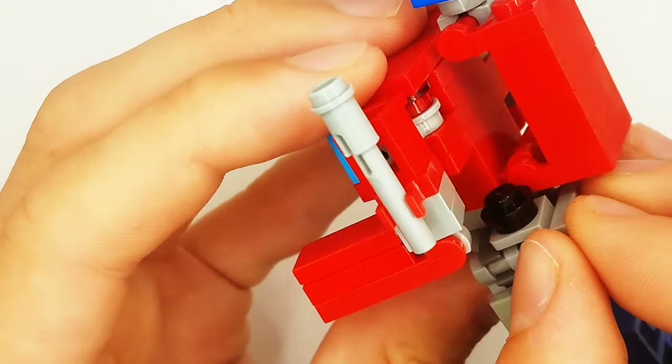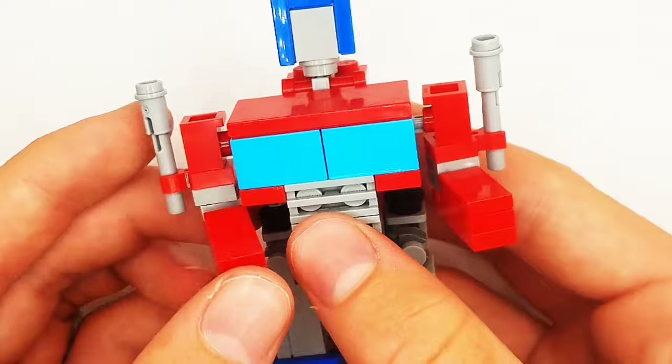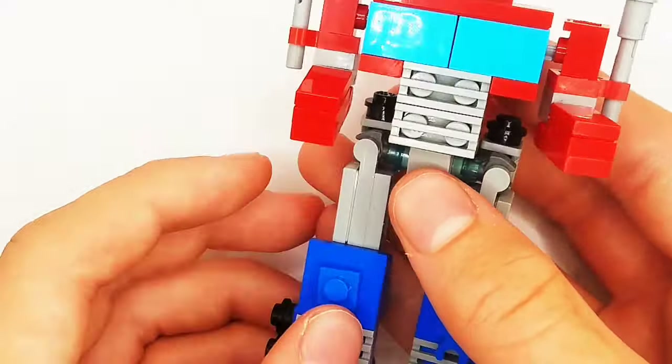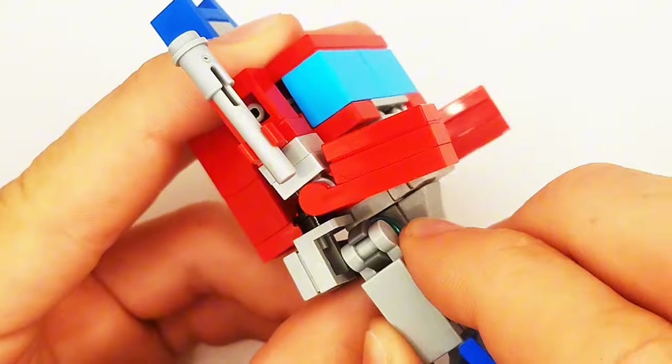Now, we will rotate the forearms out and push the shoulder forward like this on both sides. Now, we will rotate these wheels up like this. You might think we're done, but there's one more step — it's kind of like parts forming, but not really.